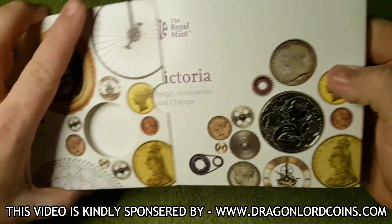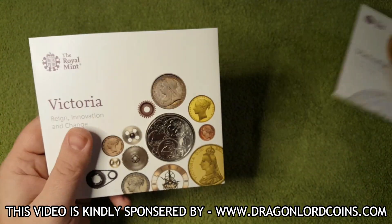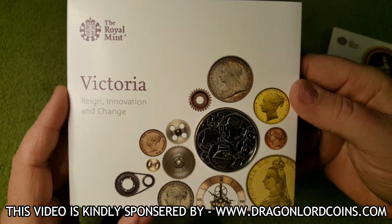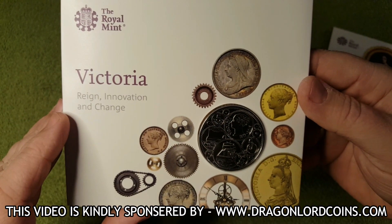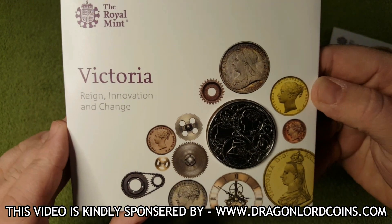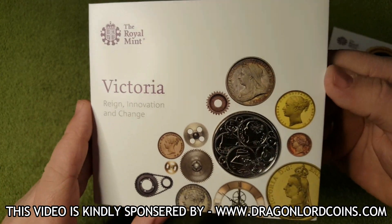So let's get this open. This is a bit different — let's just put that to one side. And here we go, this is the main booklet itself. And again we have got some more illustrations — we have got some coinage, some cogs, I am not quite sure what that means. But on the front we have got 'Victoria, Reign, Innovation and Change'.